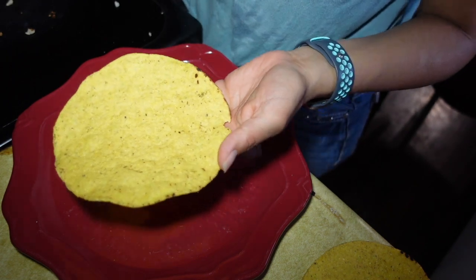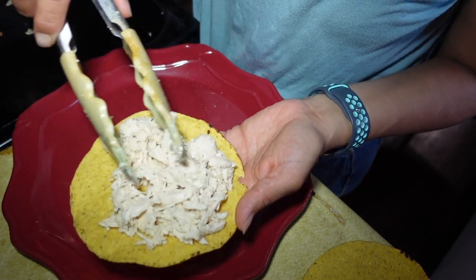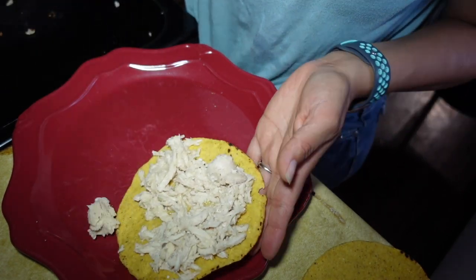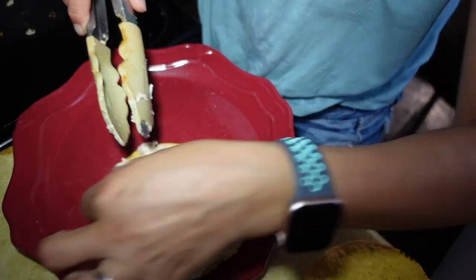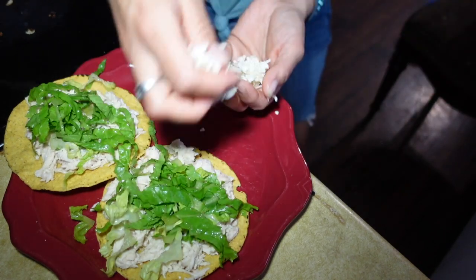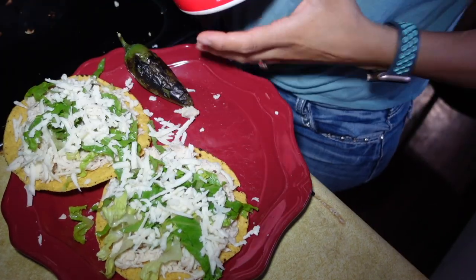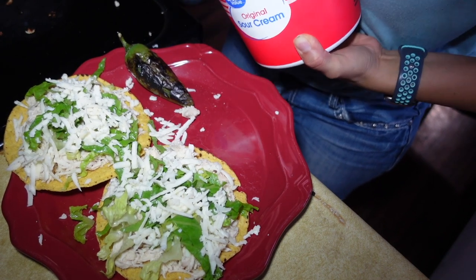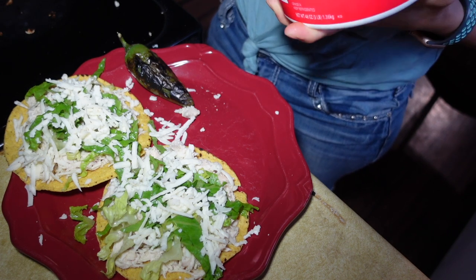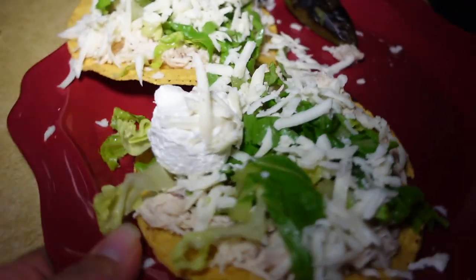But I don't have avocado — our local grocery store usually has them but they're either really green or really ripe, so I'm not even going to bother. I didn't have any tomatoes, oh well. I'll add some cheese, some sour cream, some lettuce. And that is our dinner for tonight!